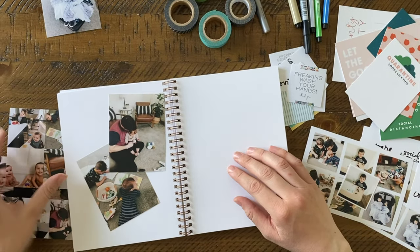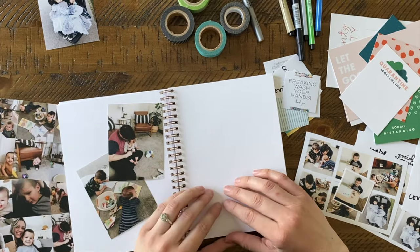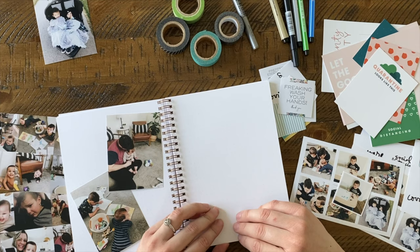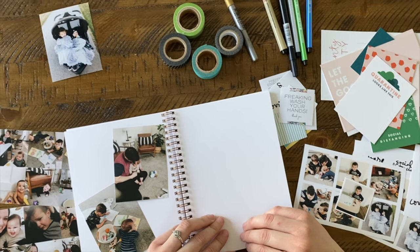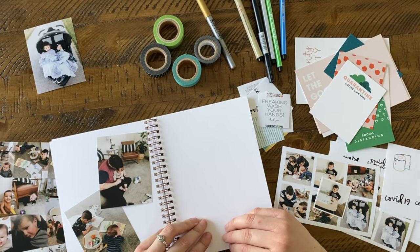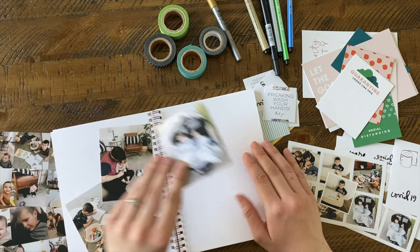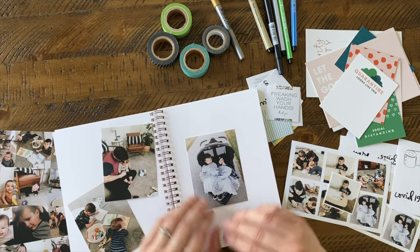I plan on pasting in photos, making cute pages, and adding journaling — not doing anything too crazy so I don't get overwhelmed. Just a quick journal I can put together; if I get too overwhelmed I won't ever finish it. Keeping it simple and easy and quick, but it'll be so nice to go back and show my kids all the things we did while we were stuck at home.